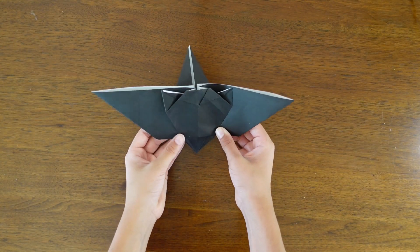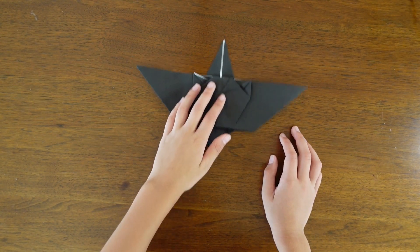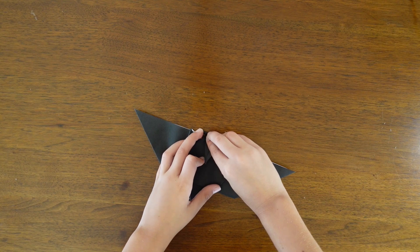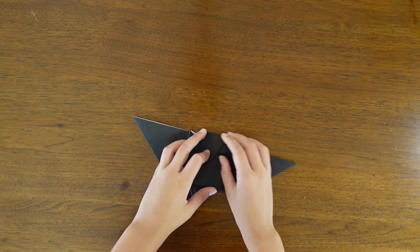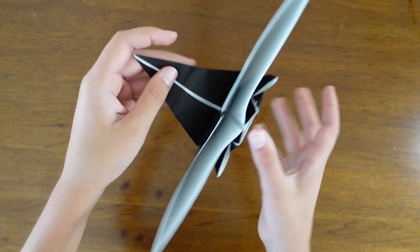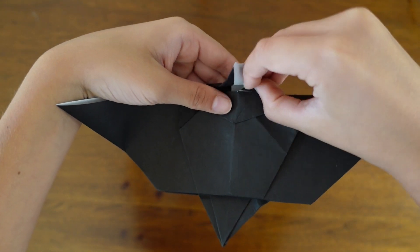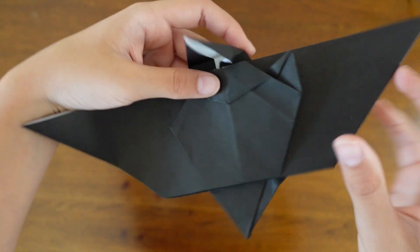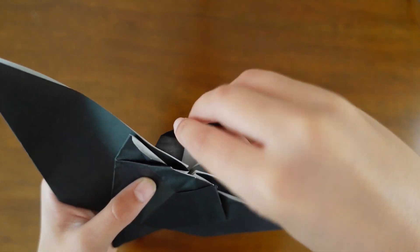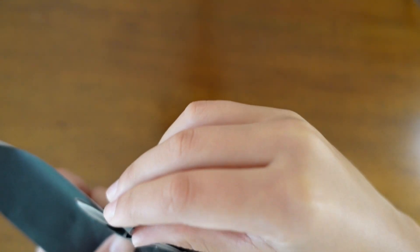Now you can sort of see the bat taking shape. You see that flap sticking up — fold it down, not so it can't go down anymore, but just till it almost hits the other part. Then open it up and squash down so that it's only one layer and the layers aren't together — open it up and squash down on the crease you made.